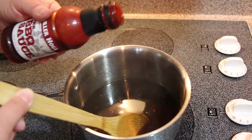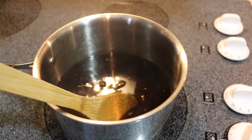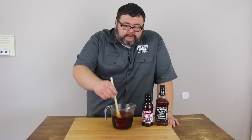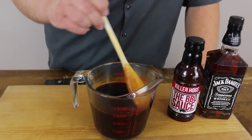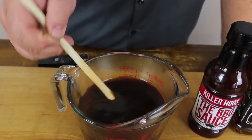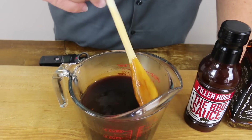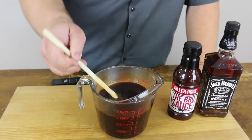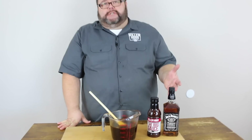We're just gonna keep cooking it down until it reduces by half. Right at the very end, I'm gonna add about a cup of Killer Hogs barbecue sauce — it's gonna give it that whiskey barbecue glaze I'm looking for on this chicken. This is what the mixture looks like once it's all incorporated and starts to thicken up after you reduce it. You want to let it cool — it doesn't need to be real hot when we glaze. Just a little above room temperature, just finger warm.